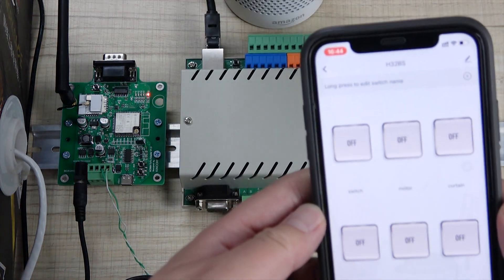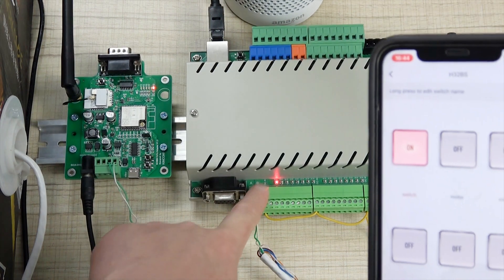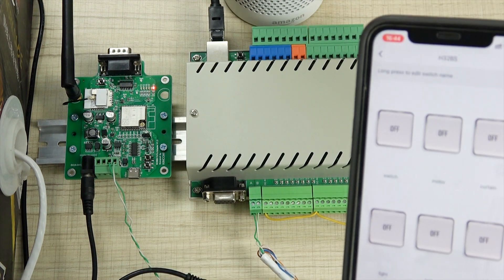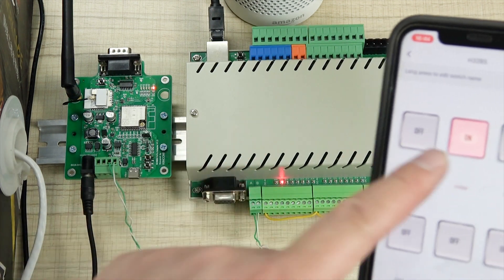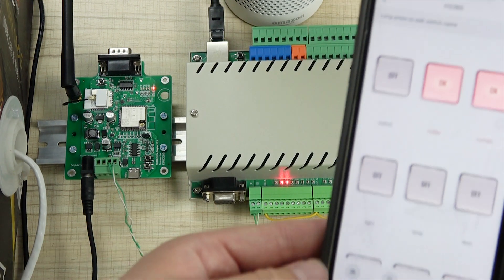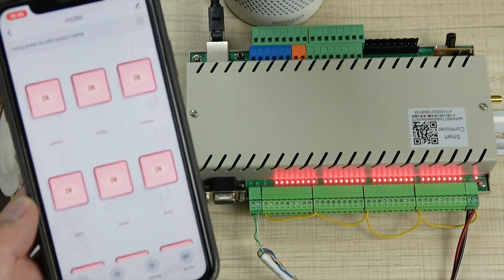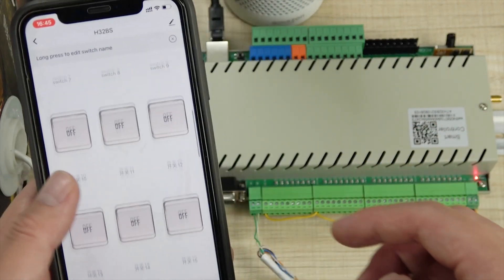Now we can use it to turn on the first channel. You can see the first channel is on. Also I can press this button and it will update every six seconds to the application on the phone. So you can turn on, and I can turn off — it will update the state every six seconds. So the voice control is no problem.